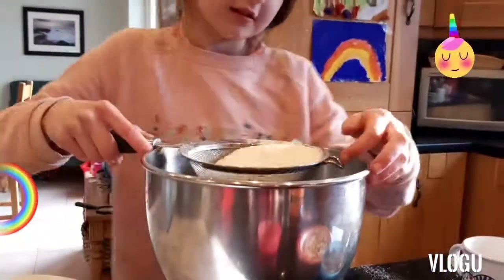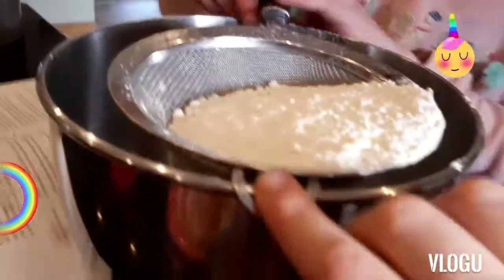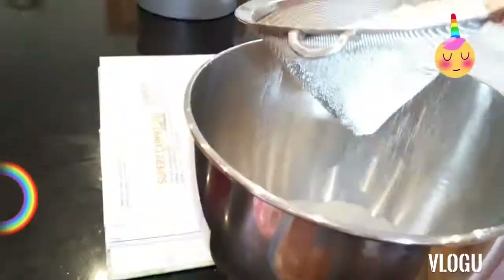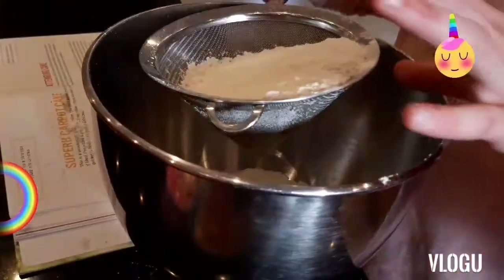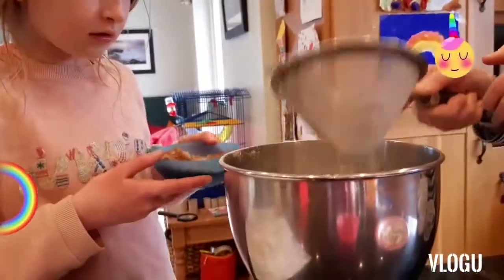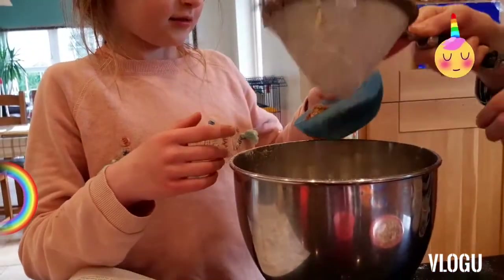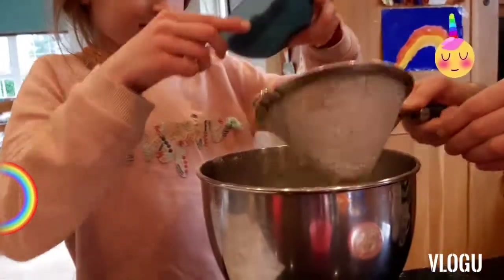Keep it in the bowl. You take this and you put it here and then you tap it on the side — just tap it in. It makes it fluffier. Stir in the sugar. It's muscovado sugar — muscovado sugar is like a brown sugar. It makes it a wee bit stickier.